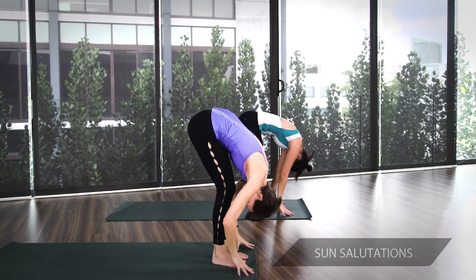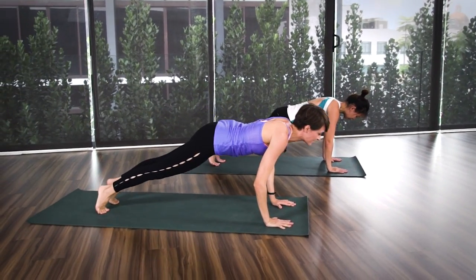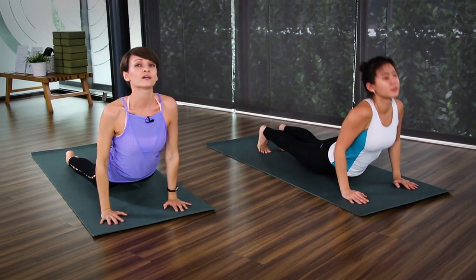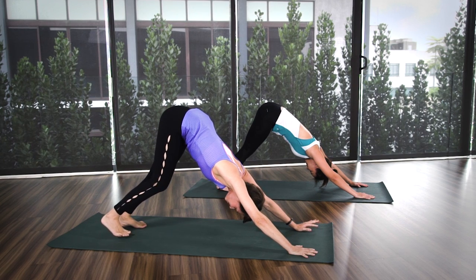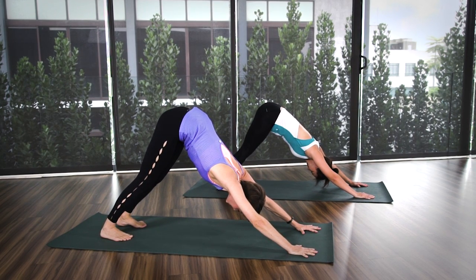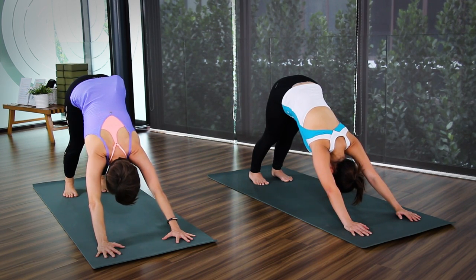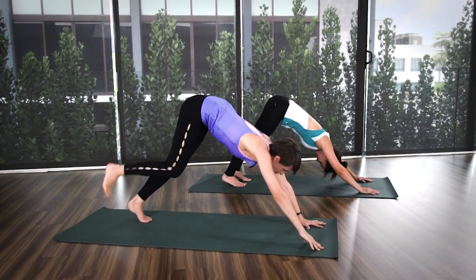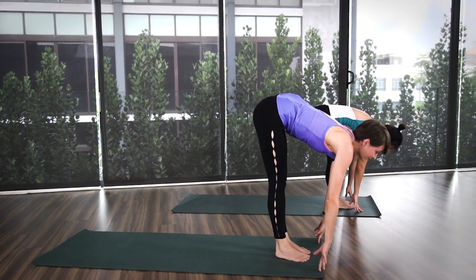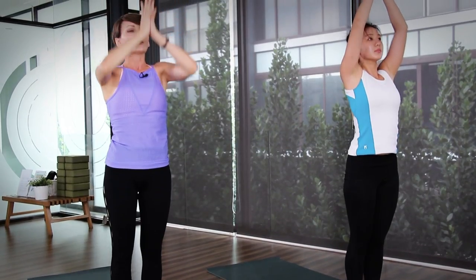With inhale, hands up. As you exhale, fold forward. Inhale, head up. As you exhale, step back to your plank pose. Gently to chaturanga. Inhale, cobra. And exhale, downward dog. Breathe in your down dog, lengthening through the spine, squaring your hips for three, two, and one. And slowly step all the way forward. Inhale, head up. Exhale, fold. Inhale, lift all the way up. And exhale, palms to your chest.